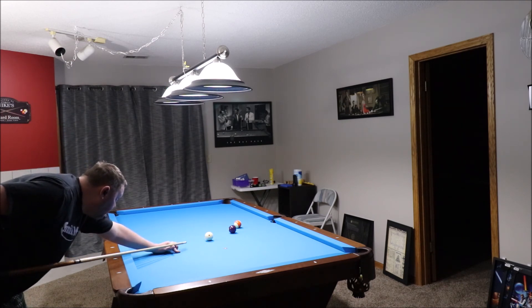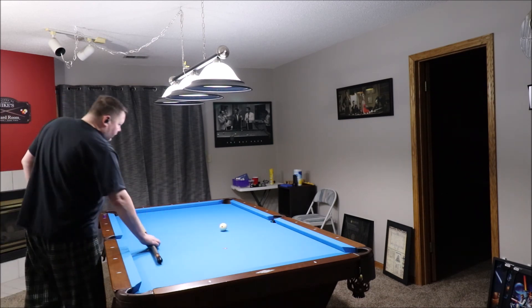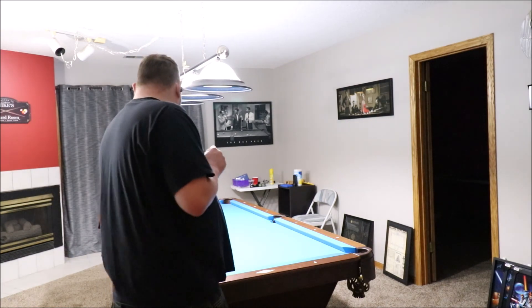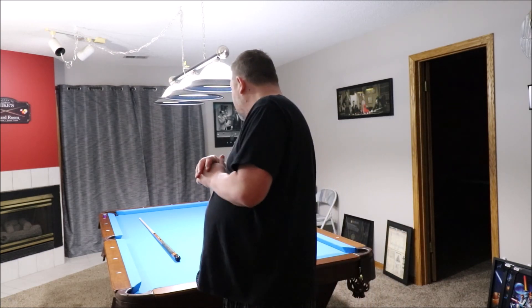Let's do the four ball first — a little bit of draw. Thirteen ball — boom, done. I hope you guys are enjoying watching me shoot some stick. Let me know if there are specific shots you'd like to see, give it a like, give it a subscribe — thank you guys for watching and I'll see you guys next time.